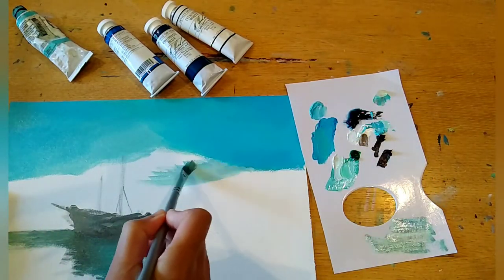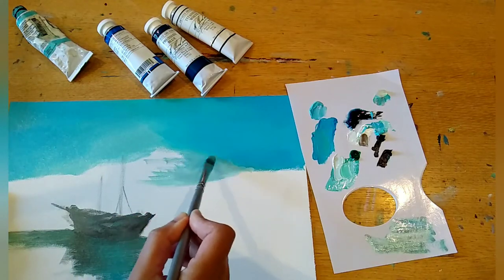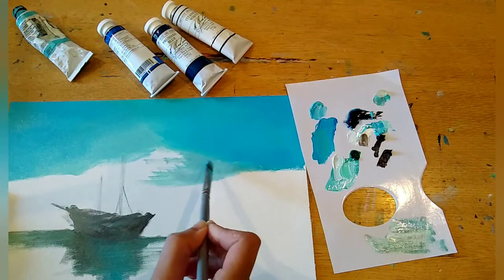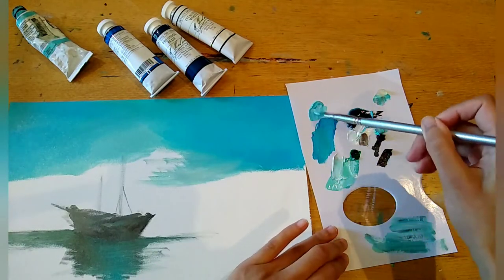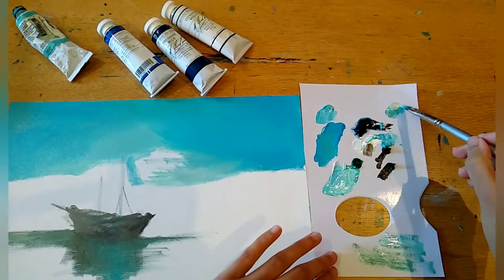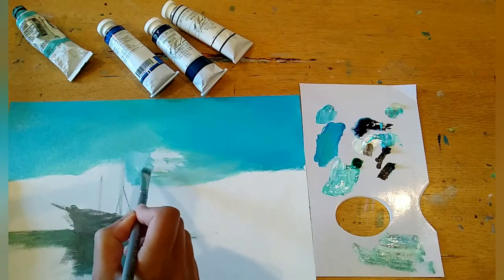Luckily, oil paints take a long time to dry, so you never really have that worry in the first couple of days if you want to go back and continue. You can get super fast-drying mediums or mediums that take much longer to dry, but for me the fast-drying mediums are fine because I normally get everything done roughly in the first couple of days.